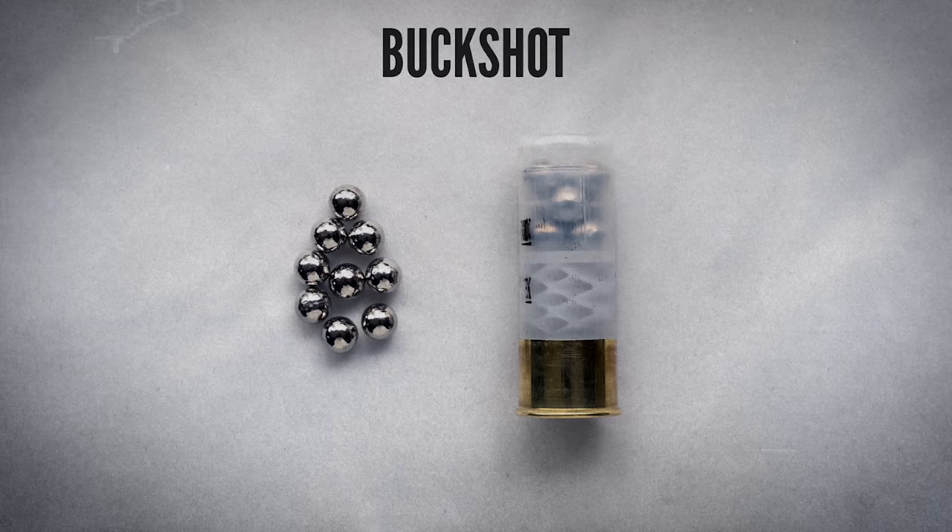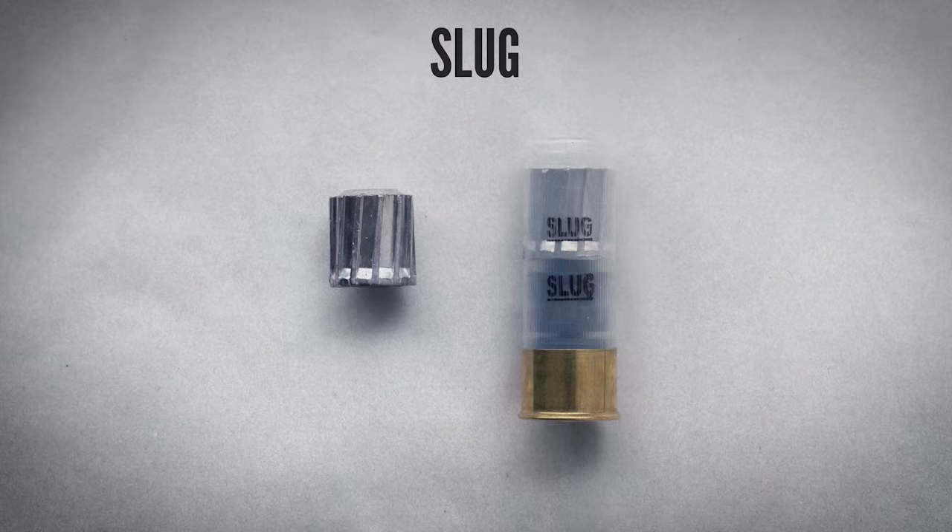The useful range of buckshot varies, but beyond about 40 or 50 yards it becomes very difficult to reliably hit a target. A shotgun slug consists of a single large lead projectile — it basically turns the shotgun into a very powerful rifle, although with shorter range and less accuracy than most rifles. Slugs increase the effective range of the shotgun to roughly 100 to 200 yards. If your primary interest is self-defense you will probably want to keep your shotgun loaded with buckshot. When you're practicing at the range you can use mostly birdshot because it's more affordable, but you should also occasionally practice with your buckshot as well.